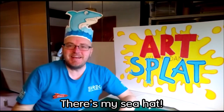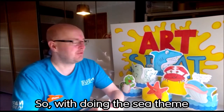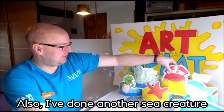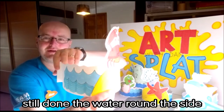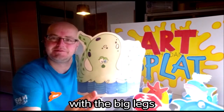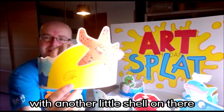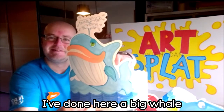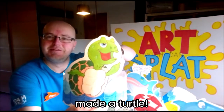Ta-da! There's my sea hat. I've brought some other designs that I've done for you today, hoping they're going to inspire you. So we have the shark one we just finished. I've also done a crab on a beach with a little shell, an octopus with big legs, a starfish on a beach with another little shell, a big whale, and finally a turtle — look at that!